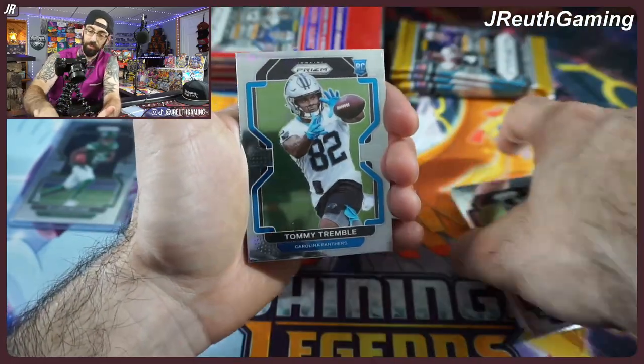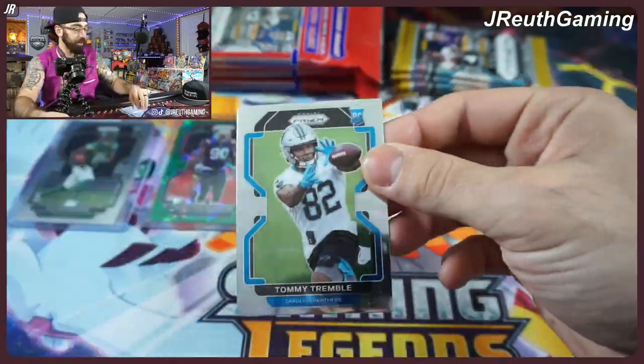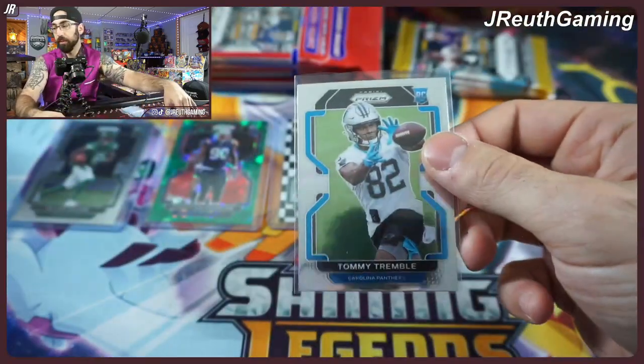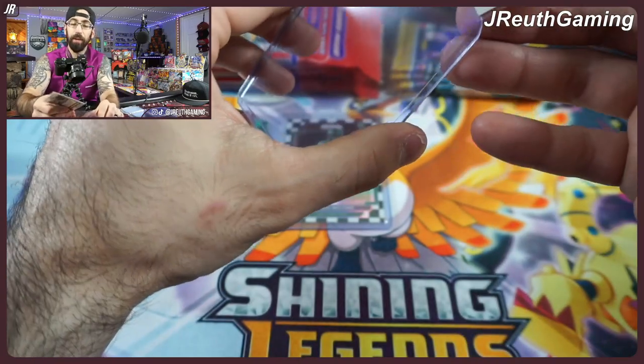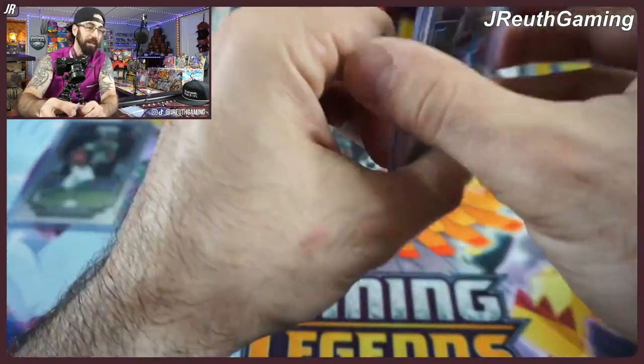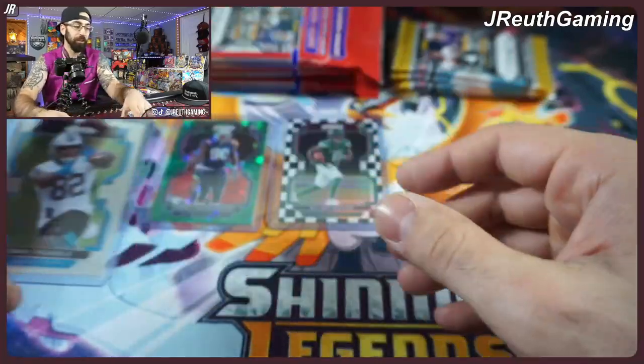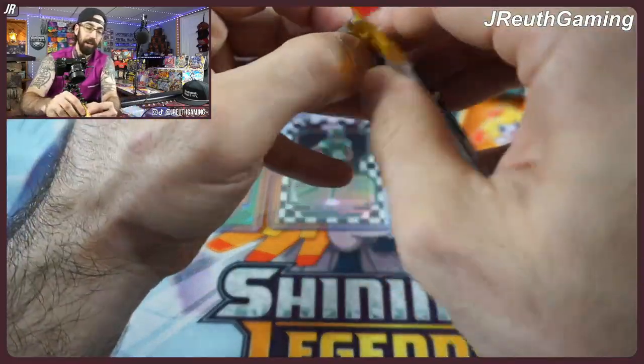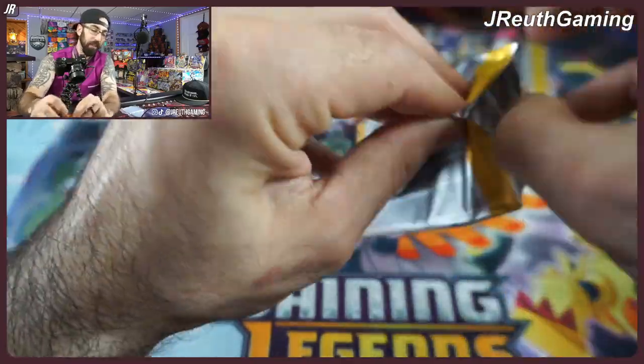Hubbard — tight end in Carolina — not bad. We'll sleeve it up and load it up. We'll show at the end how many rookie cards and parallels we had overall and compare everything.